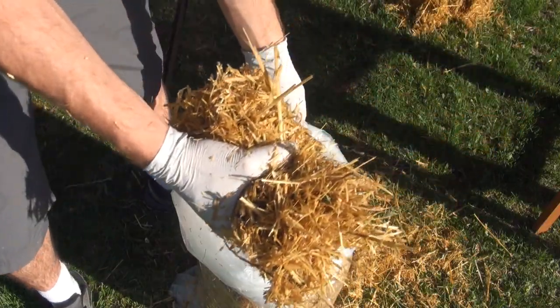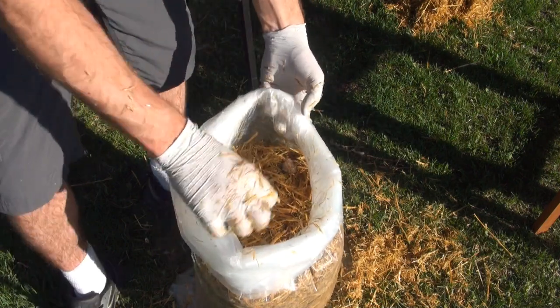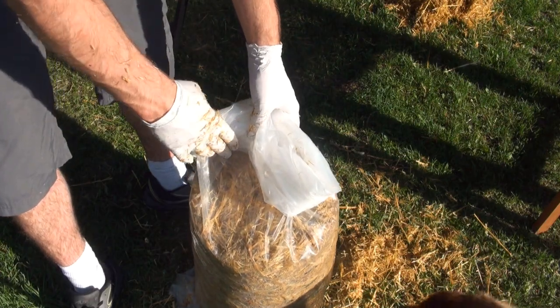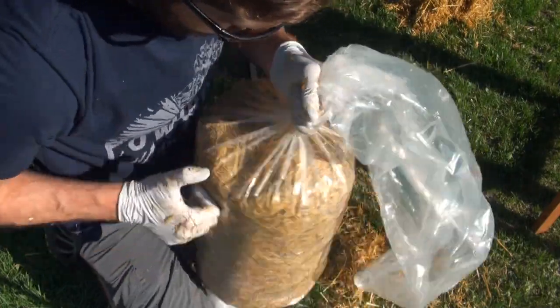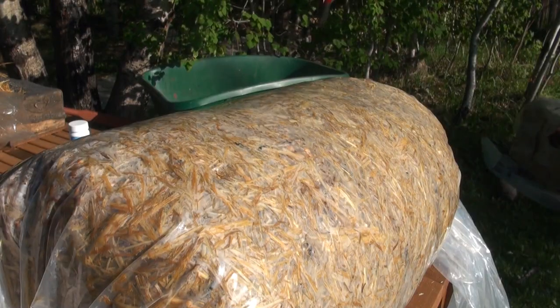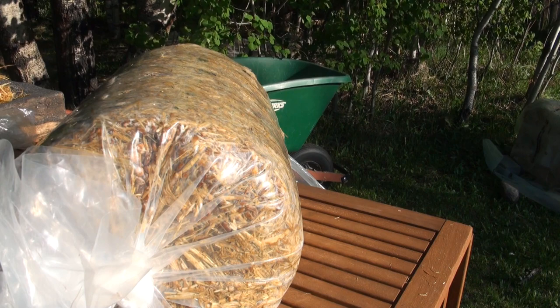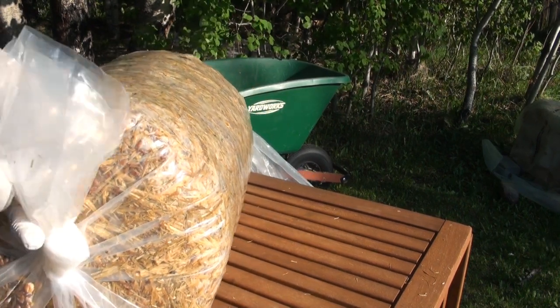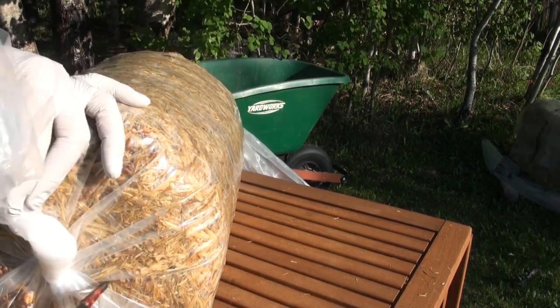You always want to make sure that the last layer you put on is a layer of straw. Now I'm just going to tie this bag up, poke some holes for aeration, and let it sit and colonize for a week. Since the straw was still pretty wet when we made the log, you want to make sure you put some holes on the bottom of the log just so it can drain over the next few days as it's colonizing.